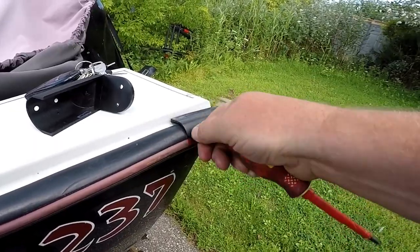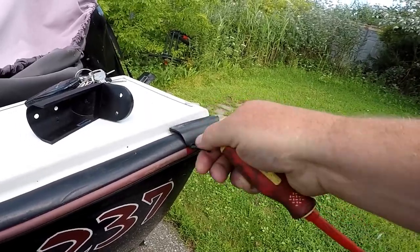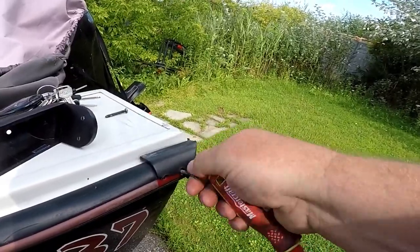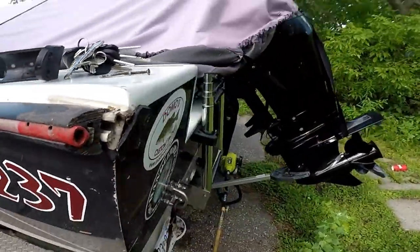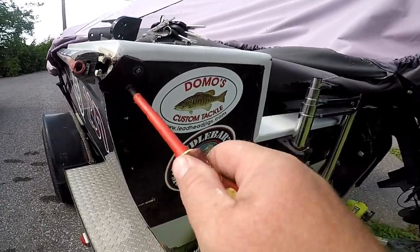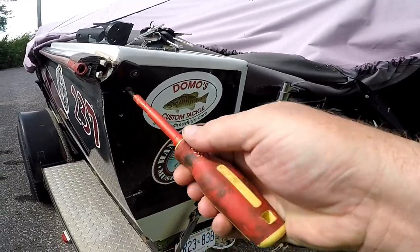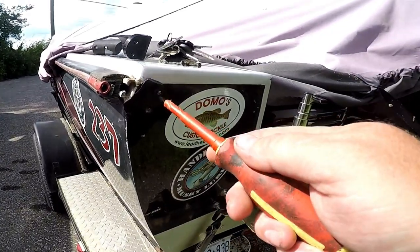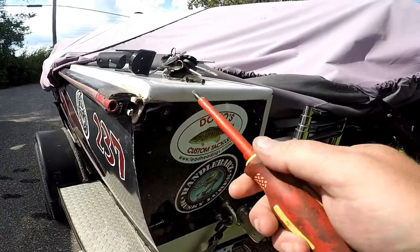They're not even machine screws — they're like a wood screw hybrid. The old molding just came off. Now we gotta take the back side off here too — just small little screws on the back. I probably should put a little silicone on these ones.